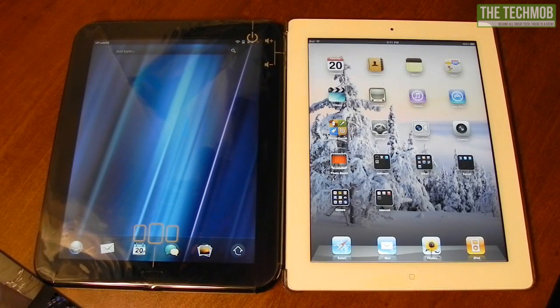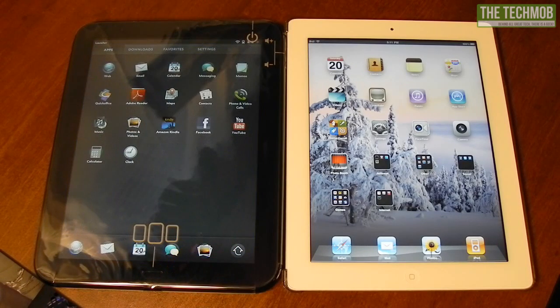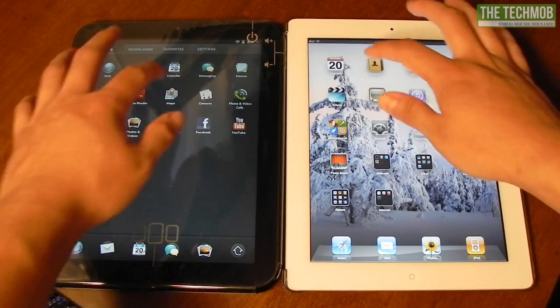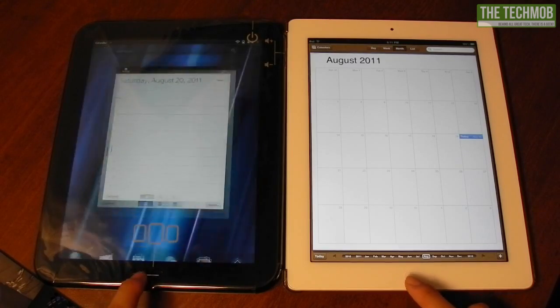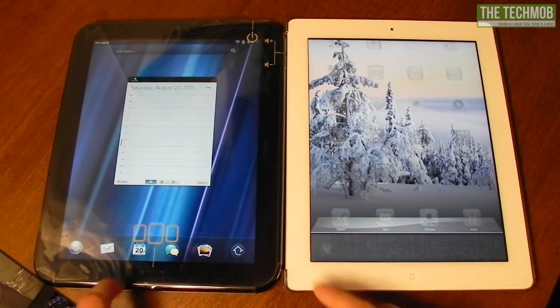So the TouchPad has finally turned on. Let's go ahead and start opening up some applications. I'm not going to go into the mail app because there's some private stuff in there, but I will go into the calendar. It seems they may be pretty even here, though the transition to open the app is a lot shorter on the iPad than on the TouchPad.